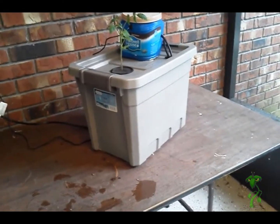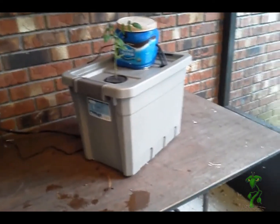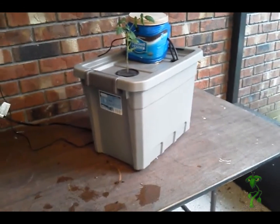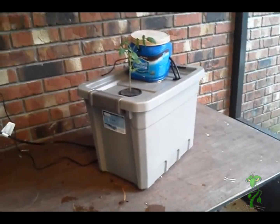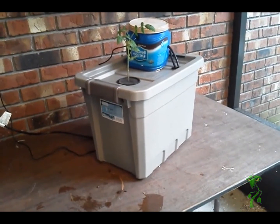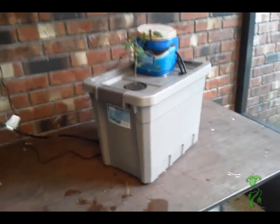You can do like my other system — if this is going to be outside, I would make the bottom kind of a Dutch bucket, filling the bottom half with perlite and protecting the pump so it doesn't get clogged. But just like this, it can be run inside and get some great results. Alright, I hope you enjoyed it — see you next week.